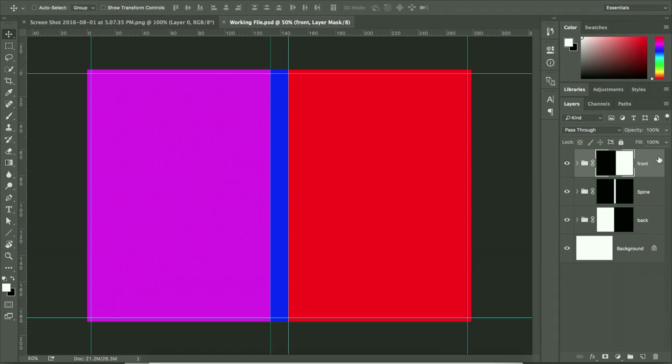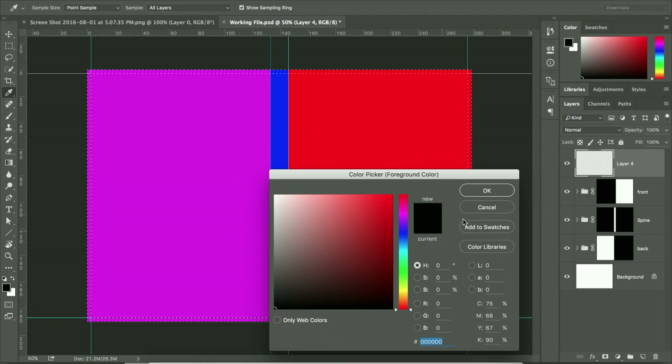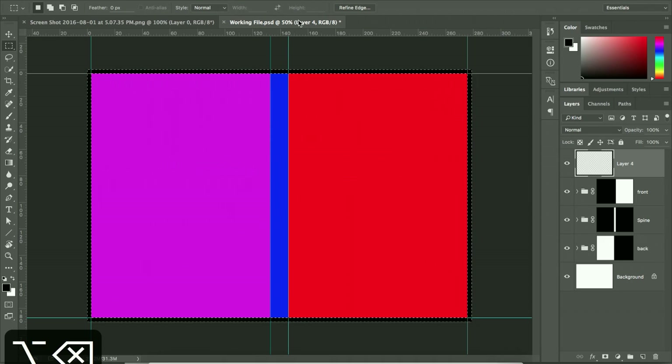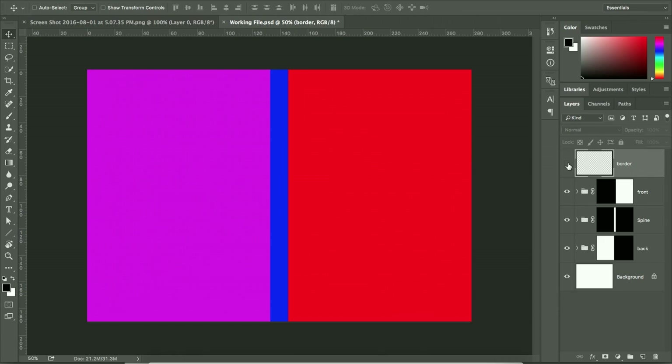Before going further, create a border layer to block out the bleed so you can preview the cover without it. Using the Marquee tool, select the cover area, inverse the selection, and fill with black — a neutral color. Deselect and hide guidelines to see how your design looks inside the border. You can label this layer 'border' and toggle it on and off. Remember to remove it before saving the final file.